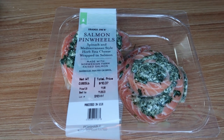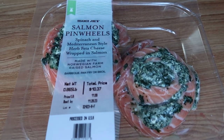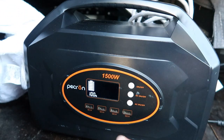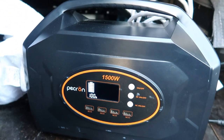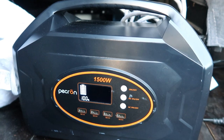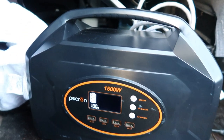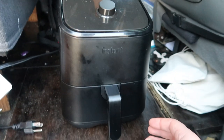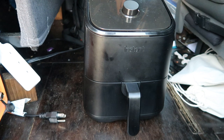I have these salmon pinwheels from Trader Joe's and we are going to test them in the air fryer. The source of electricity for the air fryer is going to be the Packron 1500. As you can see, it's fully charged at 100%. We're going to go ahead and see how much battery it uses to cook these salmon pinwheel steaks in the good old air fryer. So we're going to get all this set up right now.